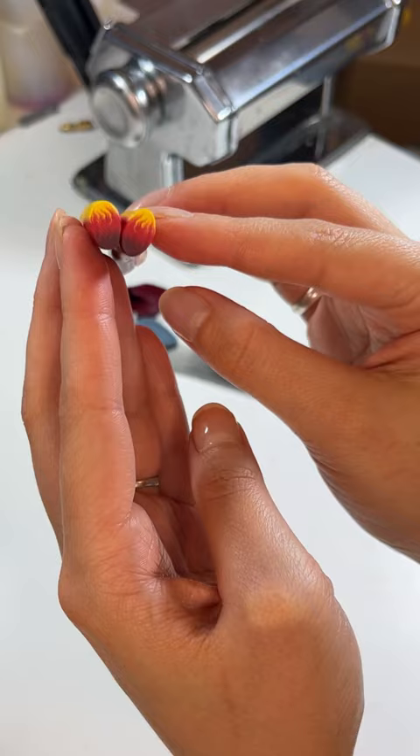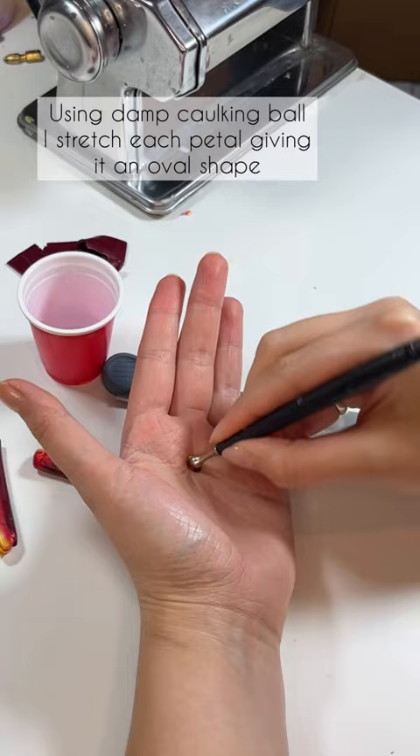Then I'm slicing this petal cane into one millimeter slices. Using the dab caulking ball, I'm stretching each petal, giving it an oval shape.